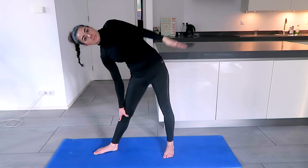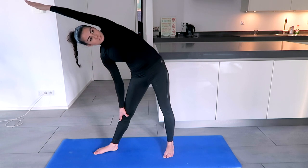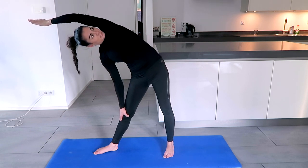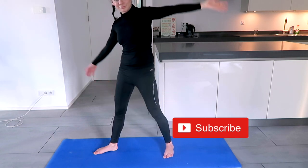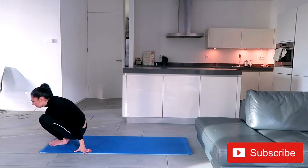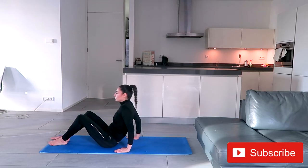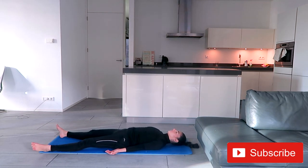To get the arm behind the ear, sometimes it's easier to rotate it into position. Now slowly and gently come up — and we are done, ready for the final relaxation. Lay down in the Shavasana pose. The sixth video is going to be the final relaxation.